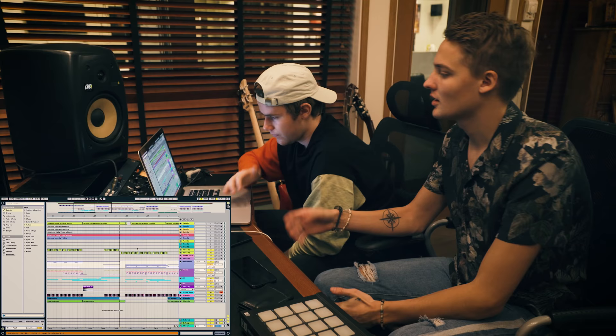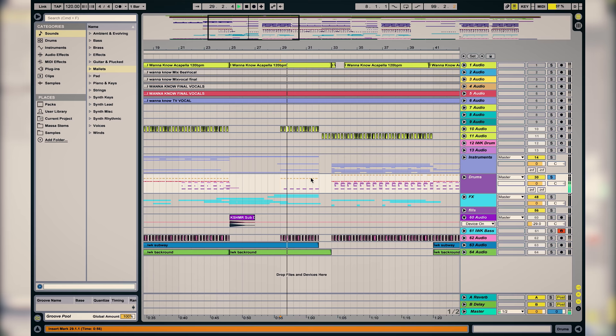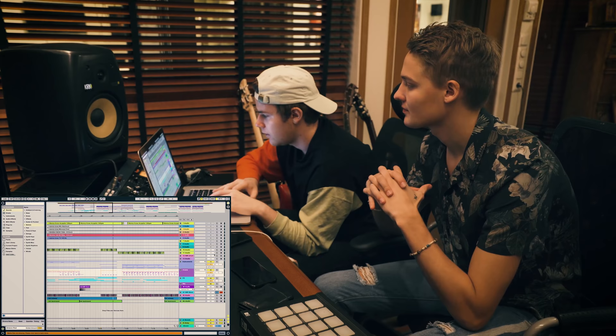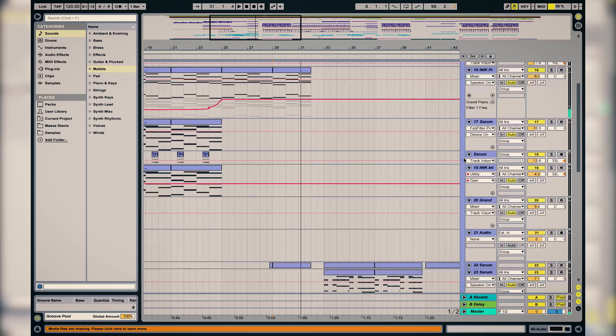And then in the second half of the chorus we have the build-up, which is really common in this type of song. In this one we only added a kick in the build-up and sweep-ups, and we also added the guitar and the vocal chop, plus the bass and stuff of course.